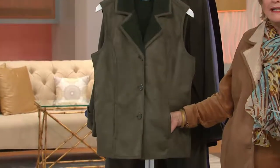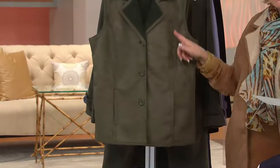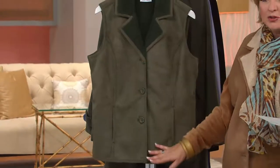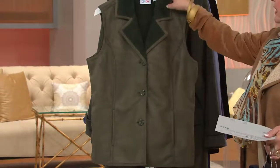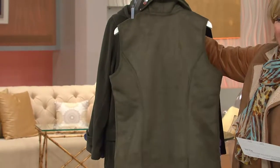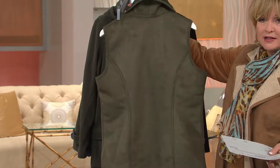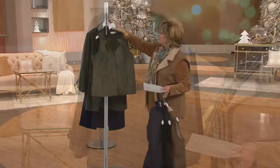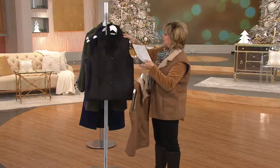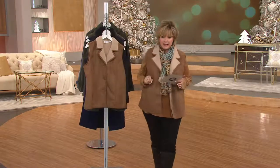There are two on-seam lined pockets on this, and princess seams. So when you have it buttoned or not, it gives you a slim waistline. You also have that beautiful princess seaming detail in the back. So this doesn't give you that big boxy square look — it's a really beautiful vest. And you get the look of suede without the weight and the weighty price tag.